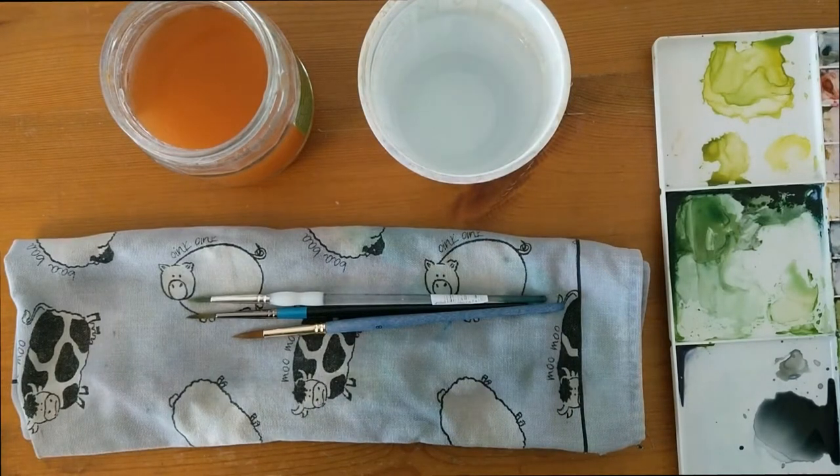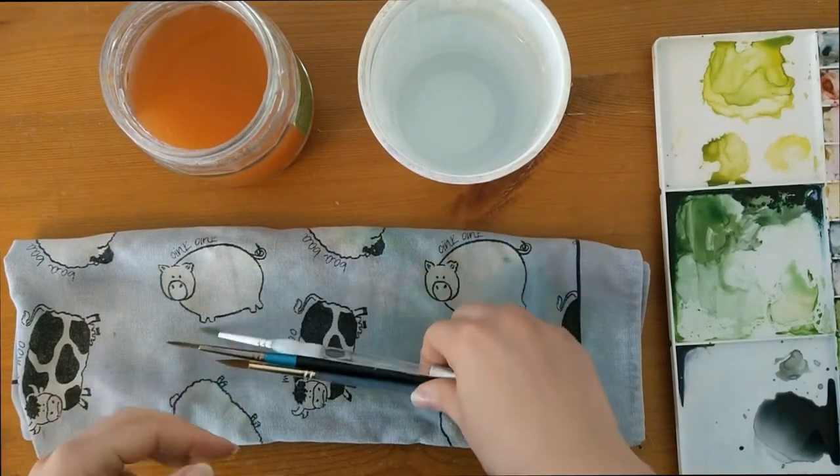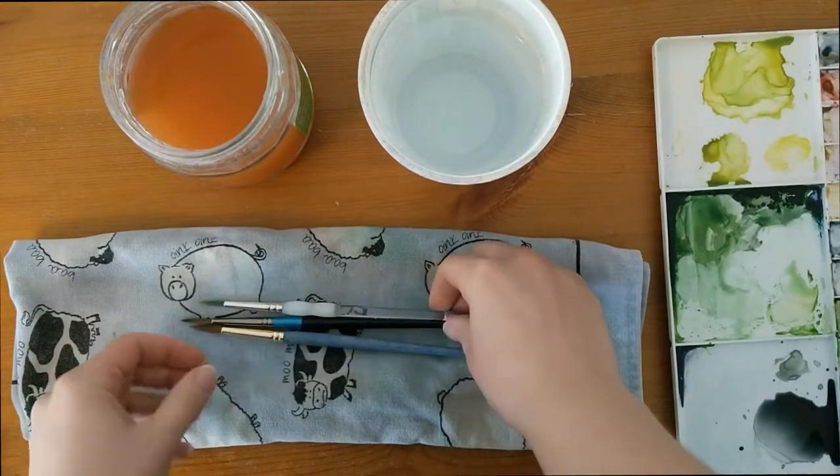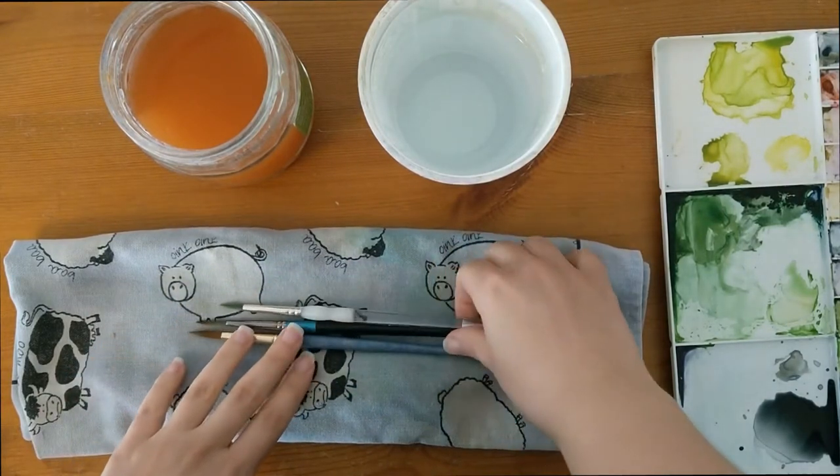Hi, so in today's video I just thought I'd show you a bit about how I look after my brushes. Some people have asked me how I clean my brushes when I'm using watercolour, and also how I keep the shape of them nice. So there are various things that I do when I'm using my brushes.